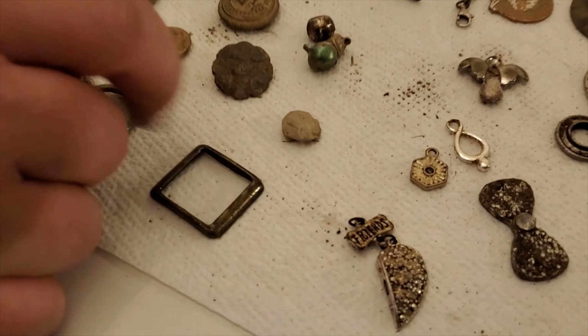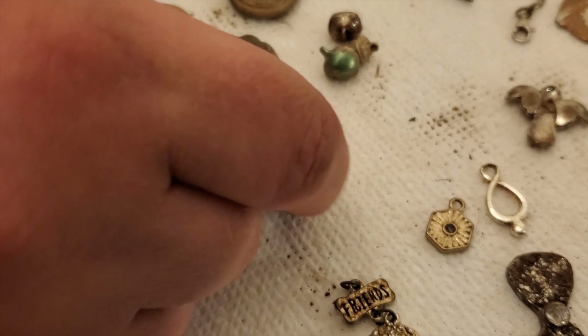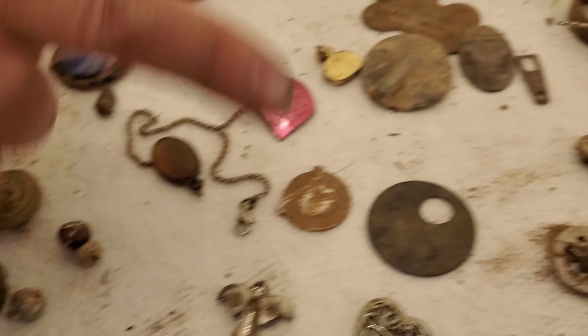This right here I do believe is from a musket ball — at least that's what I think it is. Definitely a piece of lead, but I think it's a fragment of a musket ball. Some bells, and some junk jewelry here.